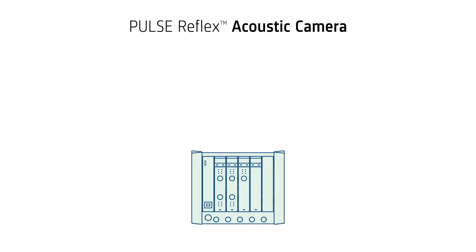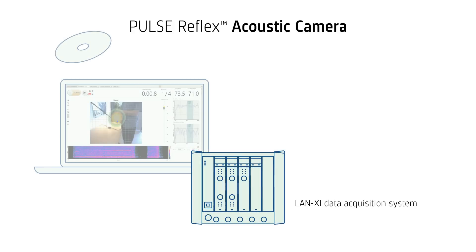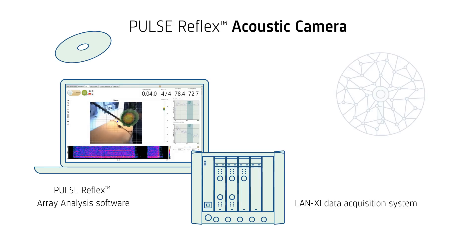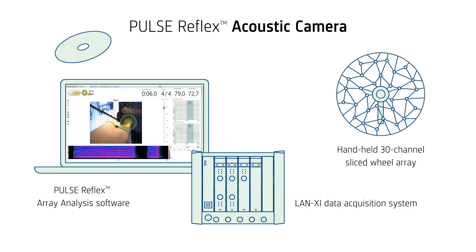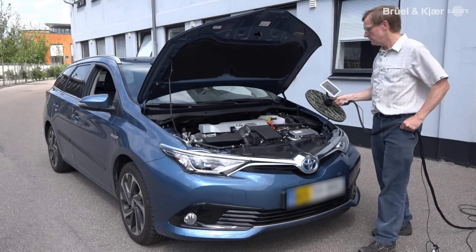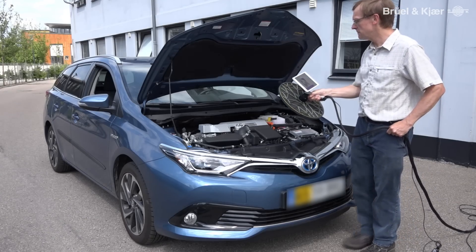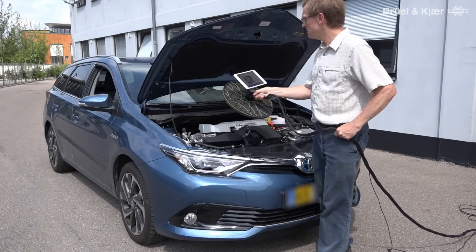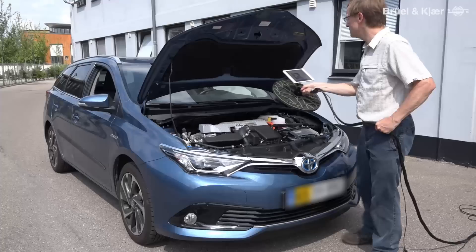The acoustic camera here is a complete system based on the Lennox Eye front end with the pulse array analysis software, and a 30-channel handheld array with an integrated camera. It's got a beamforming algorithm and a holography algorithm, so you can get good results — good estimations of sound power over a wide frequency range.